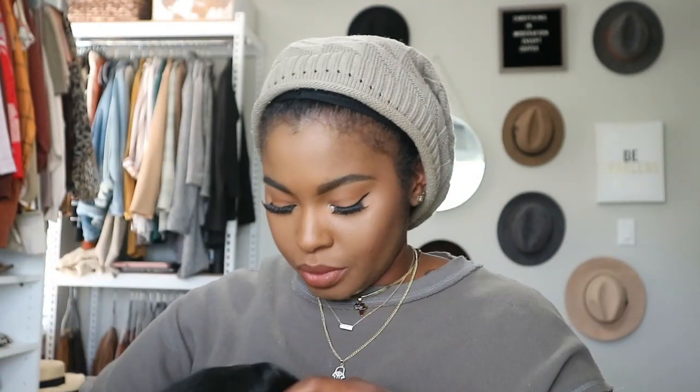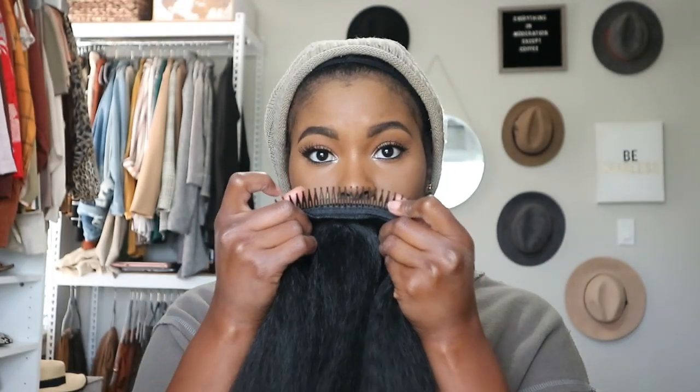Maybe this is like a 16 or 18, I don't know, we'll see. It looks to be big head friendly. We've got one very large comb in the back and one very large comb in the front, so I'm probably going to have to do a little bit of leave-out. I don't have a lot but I can easily pull some down. Let's just try this puppy on.